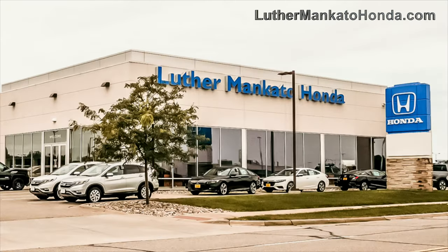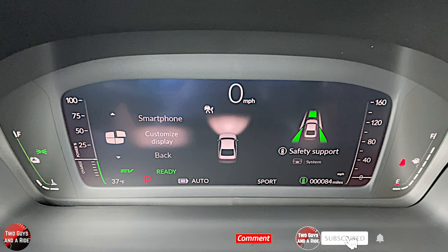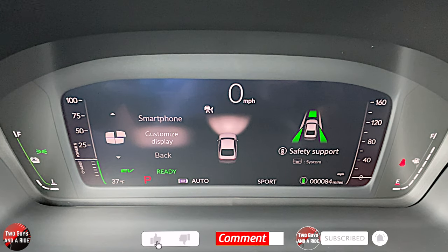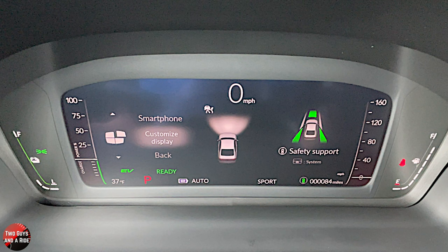Today we're working with our friends at Luther Mankato Honda in Mankato, Minnesota. The driver's information screen is a 10.2-inch screen — it is all digital. To control the information here, you're going to use this rotary knob, and that's it. You've got percentage of power used on the far left, miles per hour on the far right, and a charging indicator at the bottom left.